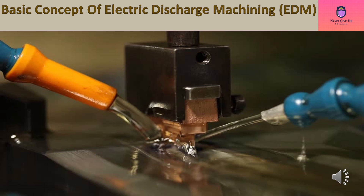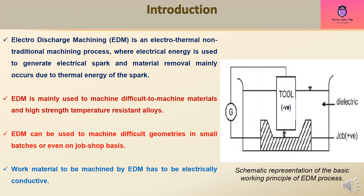Electro-discharge machining (EDM) is an electrothermal non-traditional machining process where electrical energy is used to generate an electrical spark, and material removal mainly occurs due to the thermal energy of the spark. EDM is mainly used to machine difficult-to-machine materials and high-strength temperature-resistant alloys, and can be used to machine difficult geometries in small batches or even on a job-shop basis.